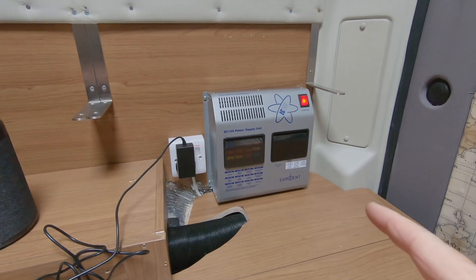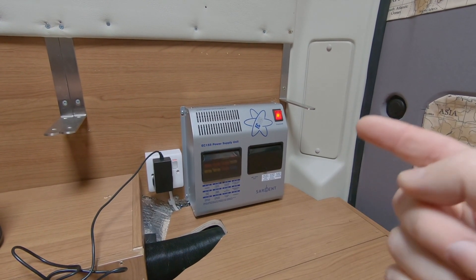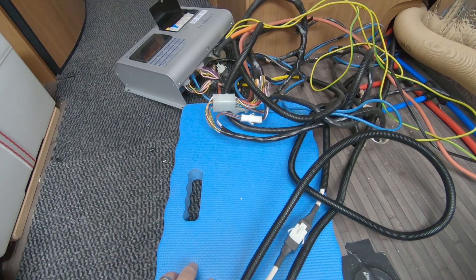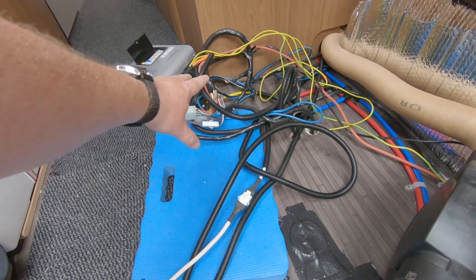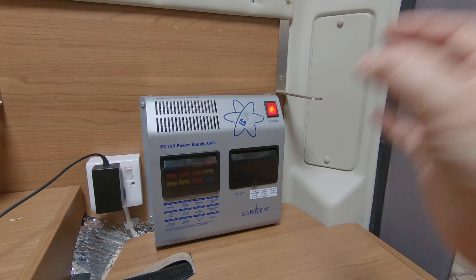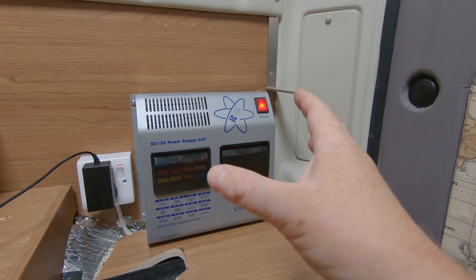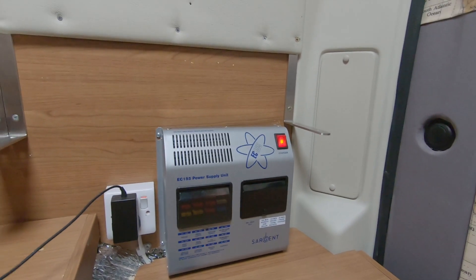With the Sargent unit you get the ability to wire up 12 volt components like lights, fridge, heating systems such as blow-air heating or a diesel heater. You have a way to connect to your vehicle, a way to connect to your leisure battery, the control panel, and connections to everything else. It's a very simple, basic unit — quite expensive — but it's all-in-one, everything you need to set up campervan or caravan electrics with a simple control panel to manage everything.